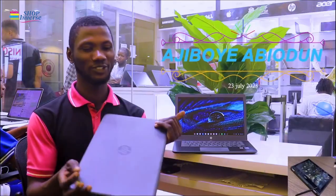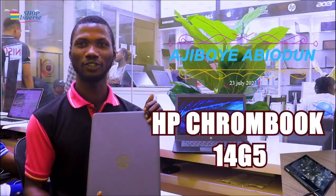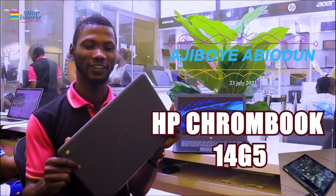Hello everyone, my name is Ajibo Yabiodo. I'm here to introduce you to one of our new arrivals, which is the HP Chromebook 14 G5.